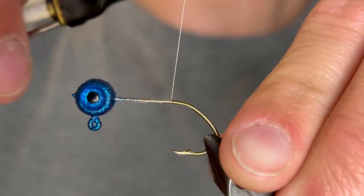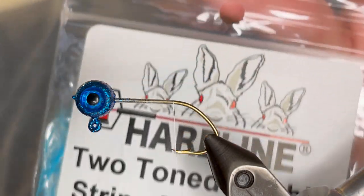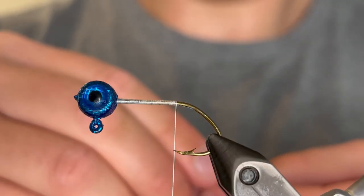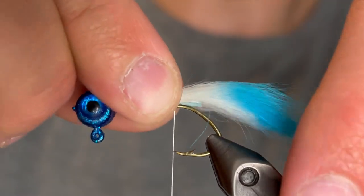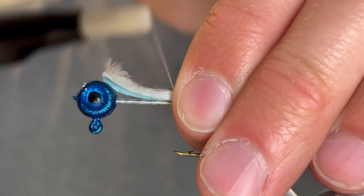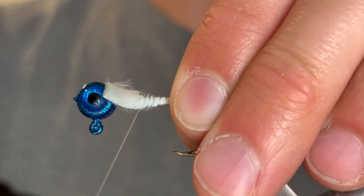We're just going to start that thread behind the head and take it down to the point of the hook. For the tail we're going to be using these hairline two-tone rabbit strips — these are blue and white. I've taken a little piece of that and cut off about a half inch of the hide, then peeled back some of the fibers and cut those off so that I would have just enough to have a tail that'll be the length of the hook. I like to cut off the extra I'm not going to use from the hide just to keep down the bulk.